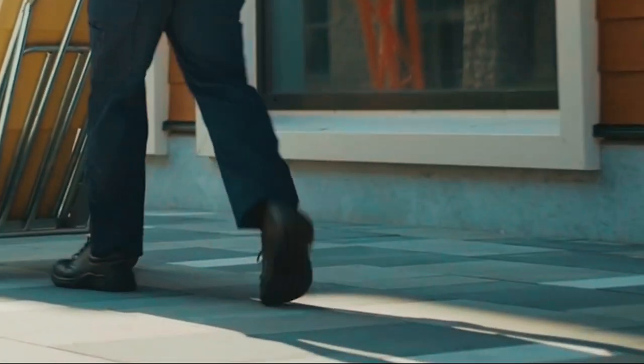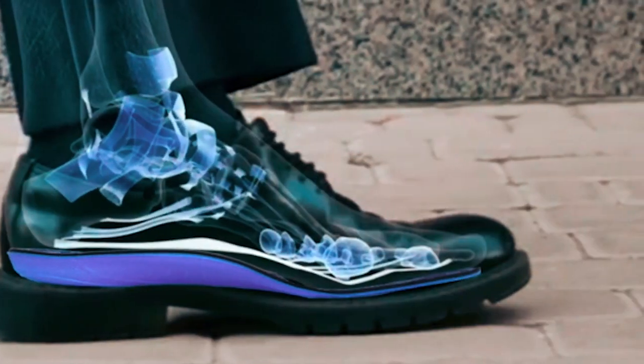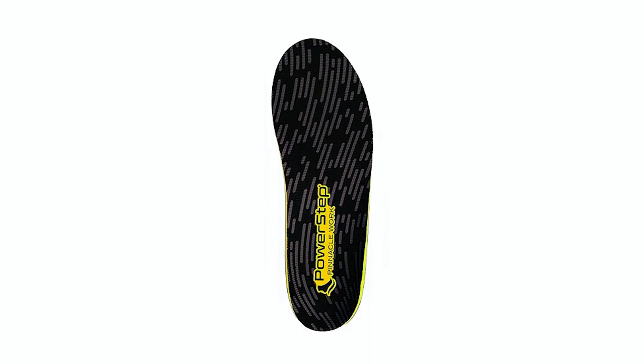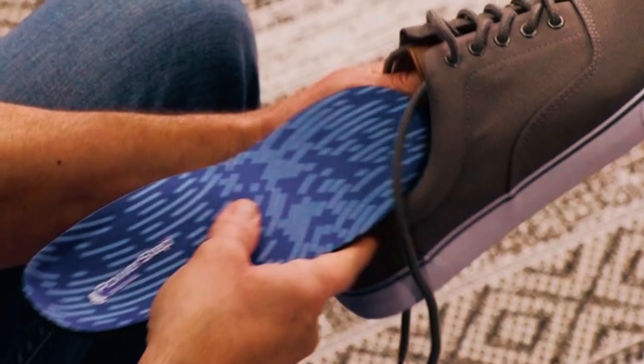Designed for various types of shoes including work boots, athletic, and casual dress, Power Step emphasizes pain alleviation for conditions like plantar fasciitis and achilles tendonitis. No trimming is needed, allowing easy movement between shoes.